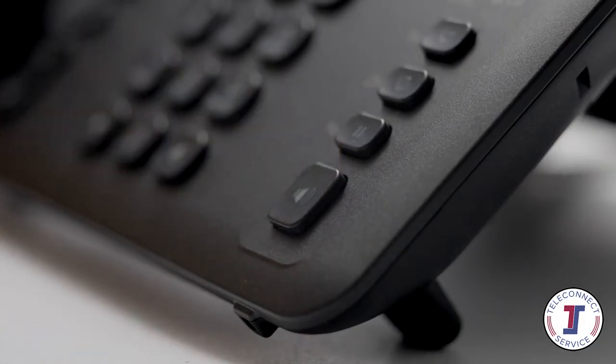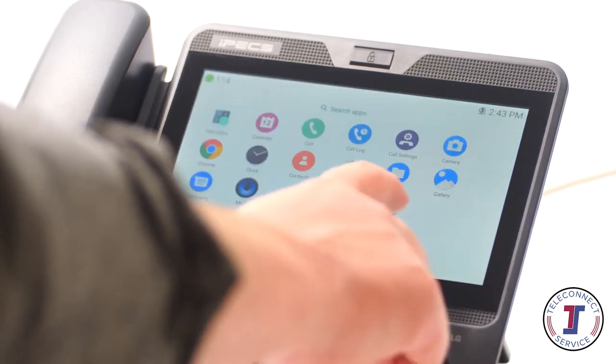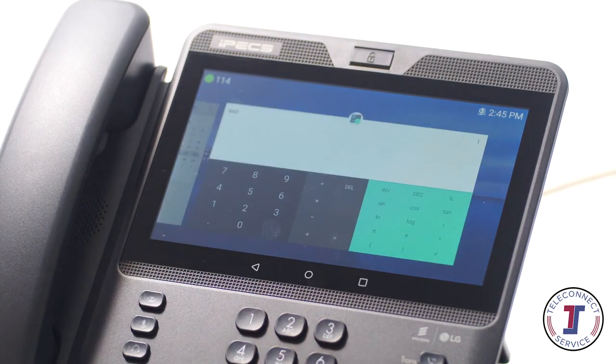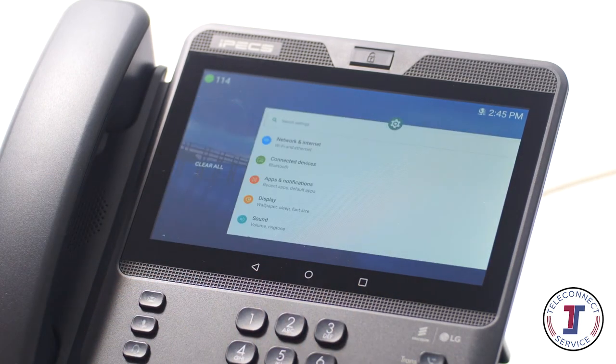Your 1080i handset features a complete Android user system. As such, you can use it to download your favourite time-saving apps, adding even more functionality to your desk phone. Apps requiring GPS or portrait-only operation will not be suitable.